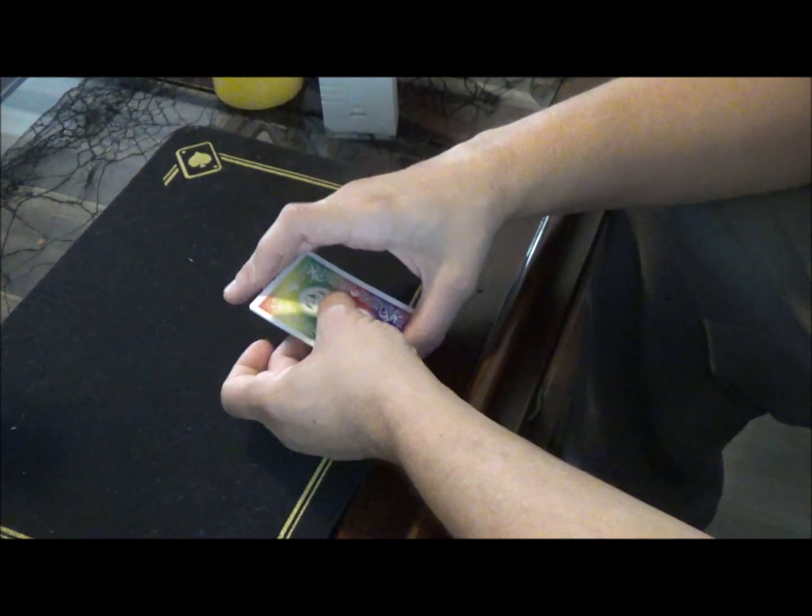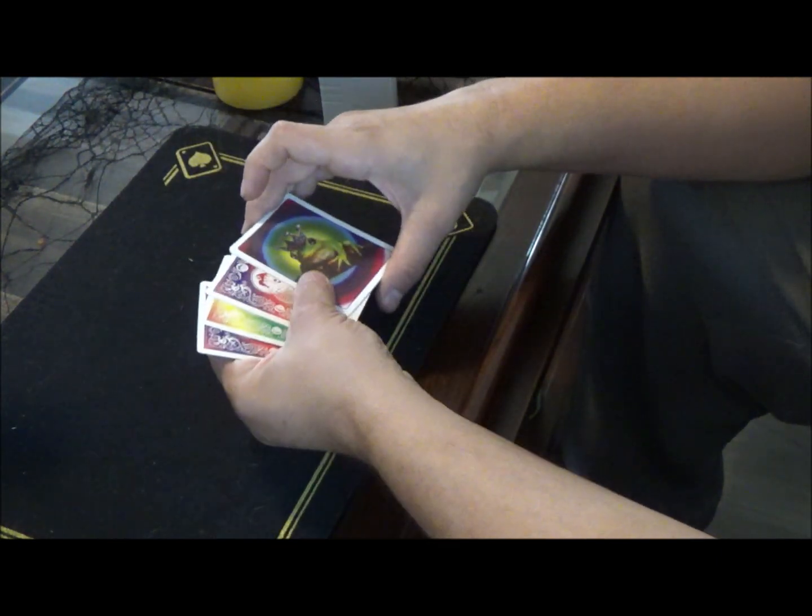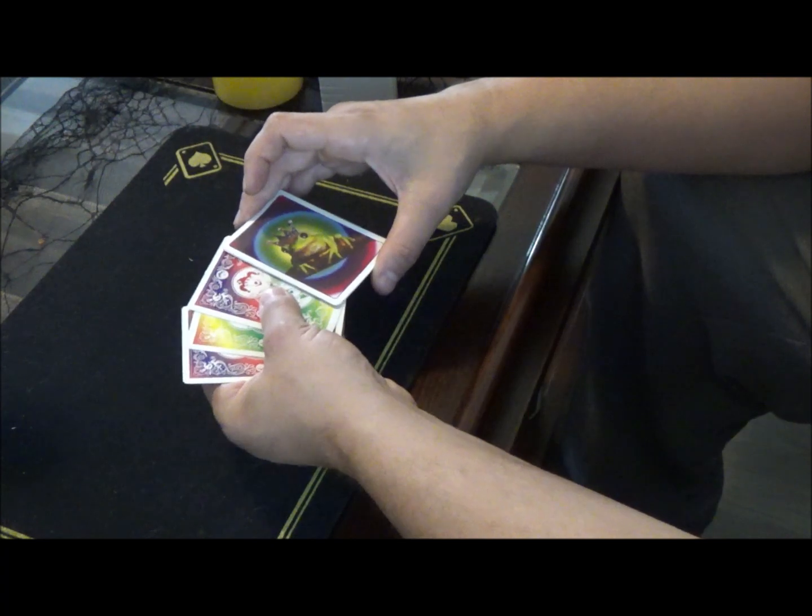The same thing — give him a one, two, three, just like so. Another frog follows in his footsteps. It's like follow the leader with the frogs.